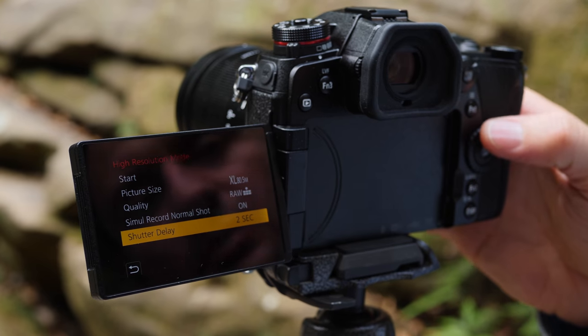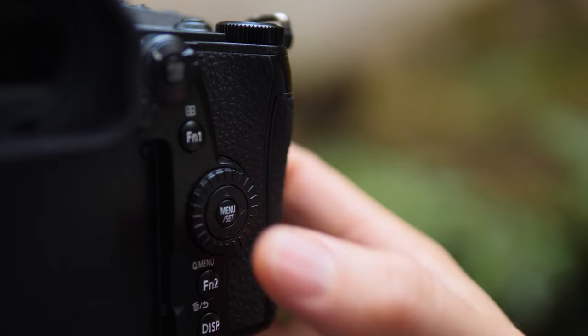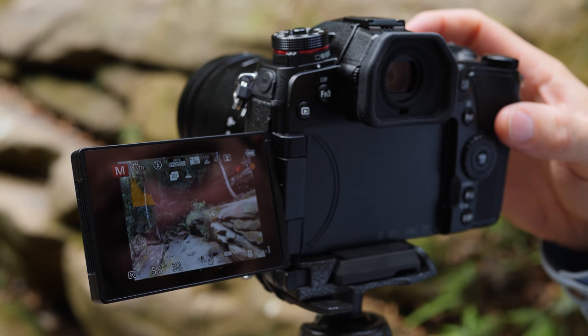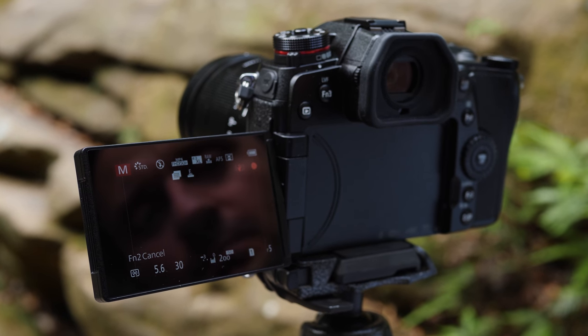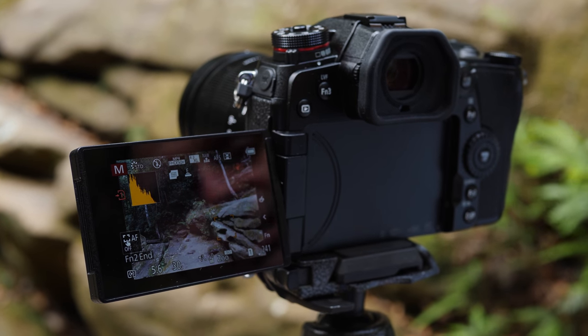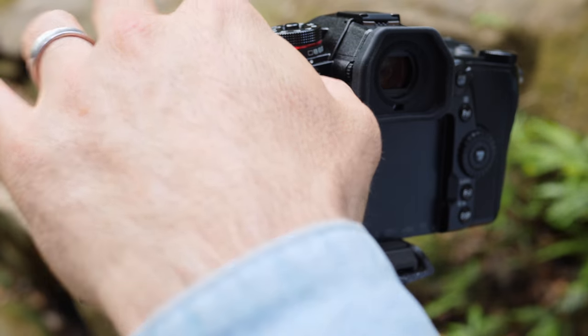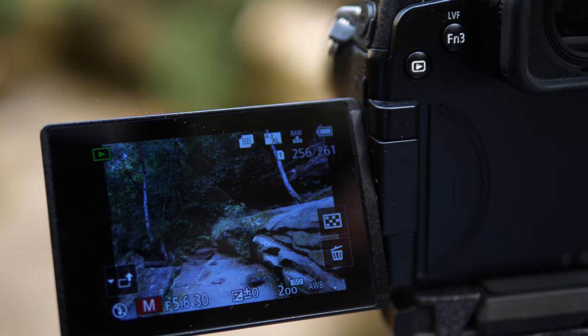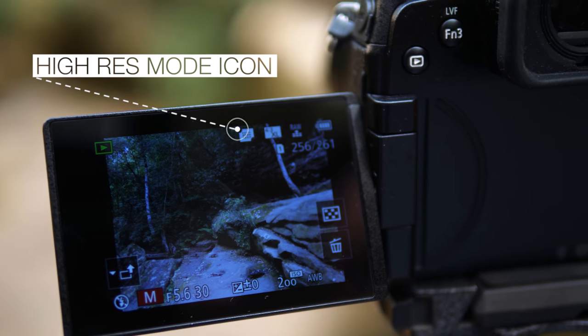Now that we have the settings we like, we'll go back to start, hit the menu button, and we're now in high res mode. We'll pull the trigger — two second delay — and there we go. Rapid succession will create that image in camera instantaneously. Now let's have a look. I'll go into my play menu and you can see this icon at the top here, showing us that that is the high resolution still.